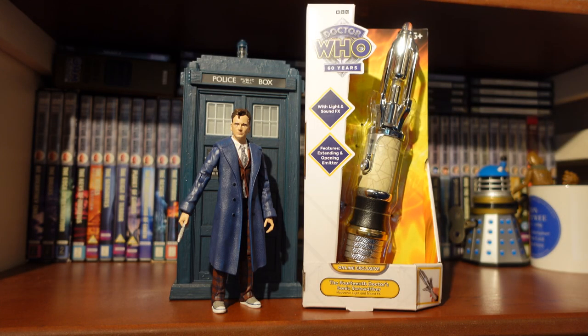Hello everyone, welcome back to another Doc2 product review. In today's review I'm taking a look at the newly released 14th Doctor Sonic Screwdriver, the online version. I'm going to take a look at the packaging, take a look at the detail of the Sonic, then do the features and hopefully take a look at some of the easter egg features the Sonic Screwdriver has, and then do a Sonic Screwdriver lineup.